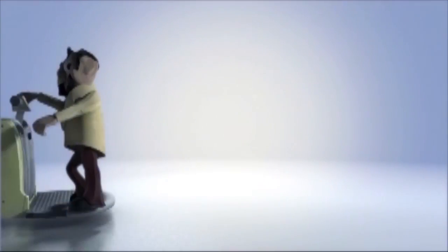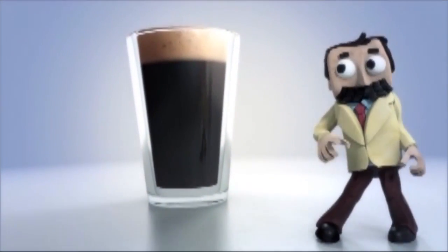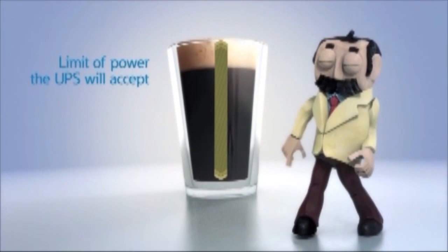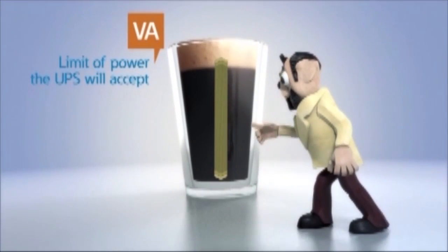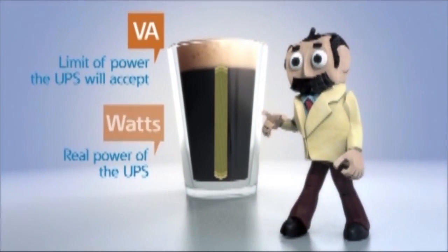Think of UPS power capacity as the amount of soda in a glass. The top of the glass represents the limit of apparent power the UPS will accept, also known as VA. The actual liquid in the glass represents the real power of the UPS, also known as watts.